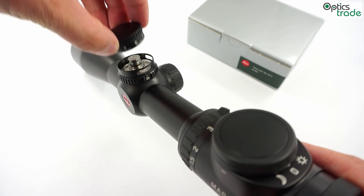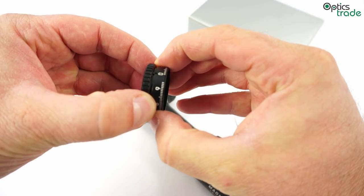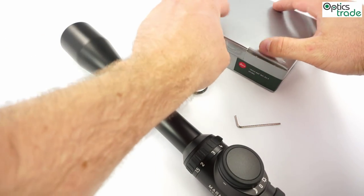You can see that it moves without clicks so you can reset it back to zero. Or you can remove the turret completely and replace this ring with a ring which is suitable for your rifle and your caliber.